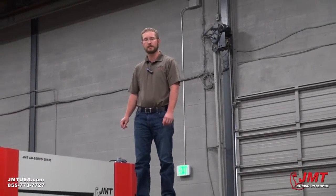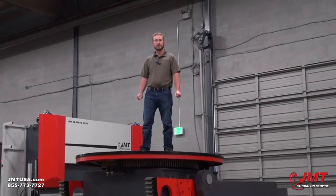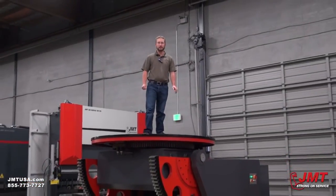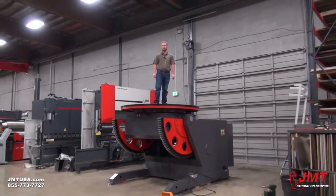Hello, Brian Jorgensen with JMT. Today we're going to go over a welding positioner. This model is an HB200. It's got an 86-inch diameter table. This machine is capable of 44,000 pounds at 24 inches or 22,000 pounds at 75 inches.